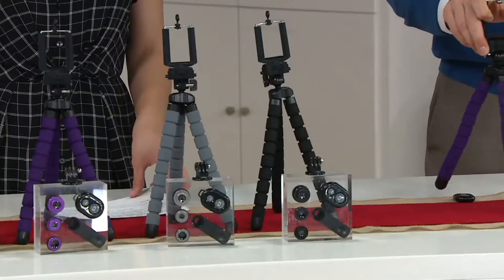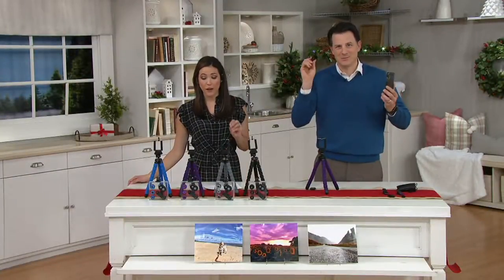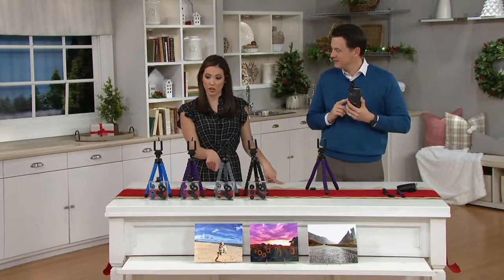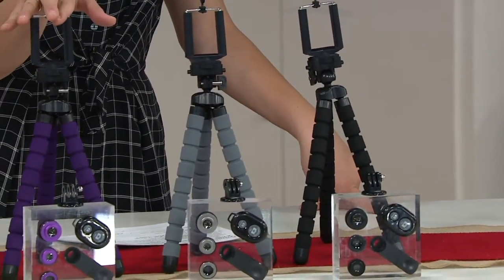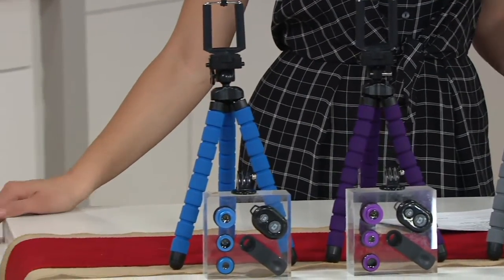It's new to us here at QVC — we received it end of October. Today we have five easy payments, so it's $3.57. The way you get it home is by choosing the color of the tripod you'd like: black, gray, purple, and blue. You'll notice the lenses shift a little bit with those colors as well.